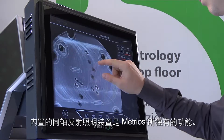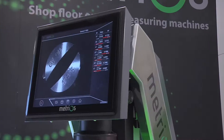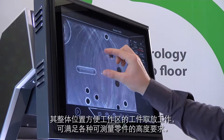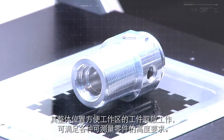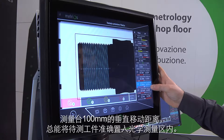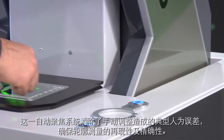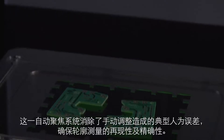The built-in coaxial episcopic illuminator is an exclusive standard Metrios feature. It measures any details present on the surface of the part, including blind holes, writings or markings. Its integrated position allows for easy access to the work area with no compromises on the height of the measurable part. The measuring stage moves vertically with a 100mm stroke, always bringing the part to be measured into the optical measuring field. This autofocus system eliminates typical human errors associated with manual adjustment, benefiting repeatability and ensuring accurate measurements.